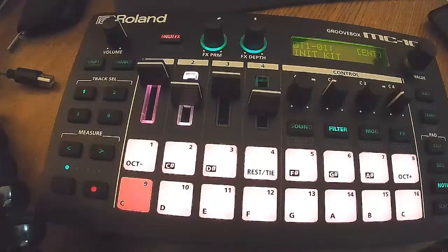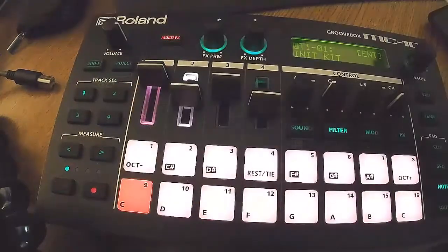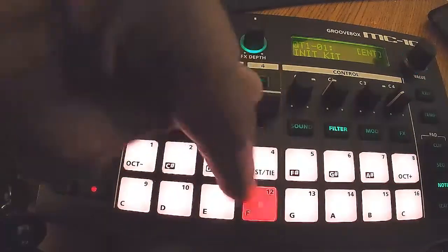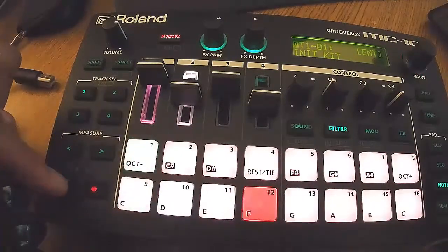I'm going to do a quick look at the MC 101 by Roland — a great little groove box, drum machine, and sampler. Right now I thought I would just give it a run doing some hip-hop beats. I haven't seen anyone doing that yet.